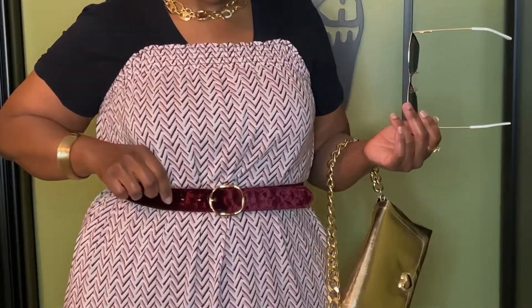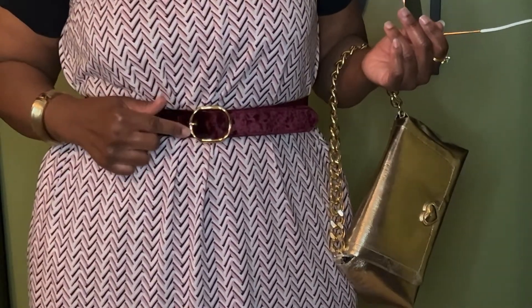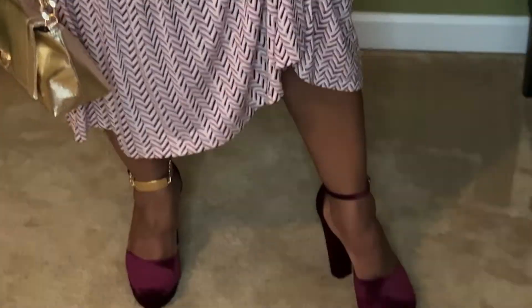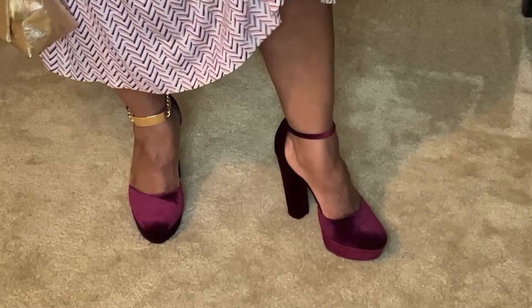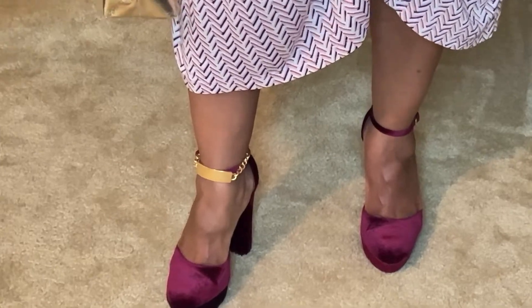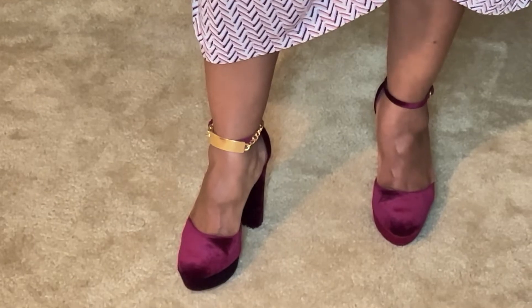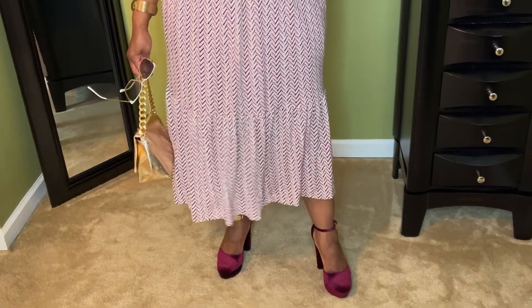To make it more fall, I added my full suede belt — I think this may have come from Ross — and it has the gold detail on it, the gold buckle. Then I paired it with my shoes, and the shoes are almost the same color and material. These came from the Goodwill. Love this shoe. Then I added my gold anklet — and that's a big anklet! Because I love the big jewelry. I really like how that looked.